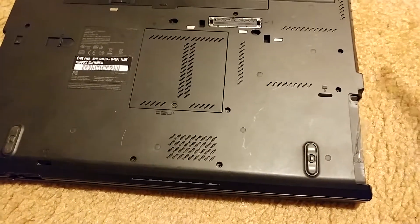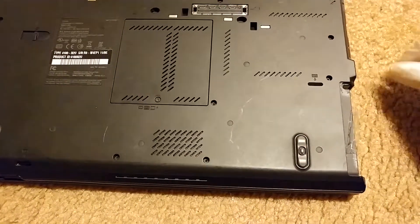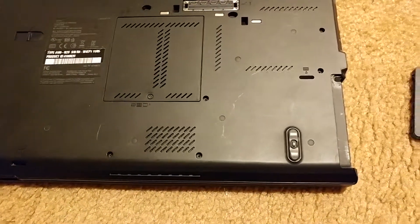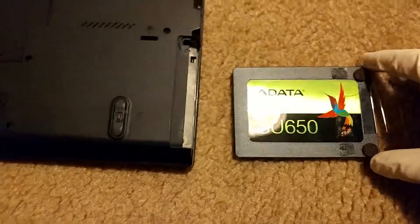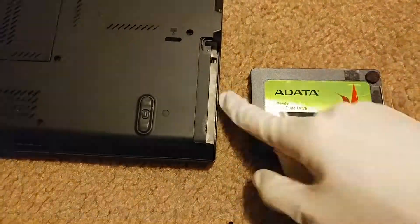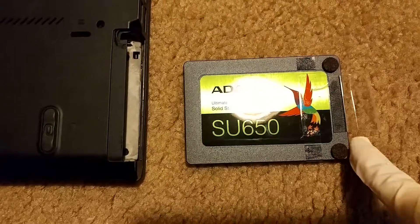The first thing you do is remove the cover, and then I'll show you what I've done here. Right here you see an ADATA SU650 solid state drive, which I'm going to be placing in here. You can kind of see how this works right now.